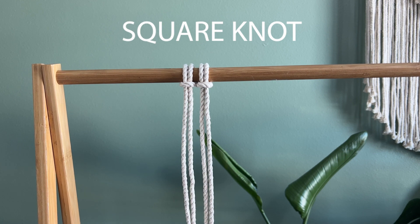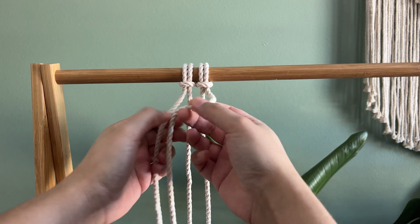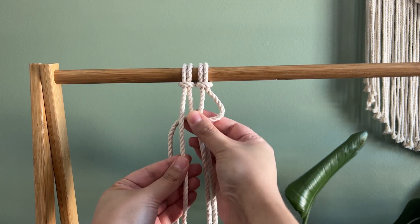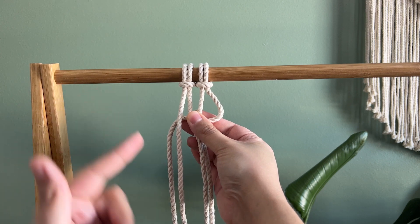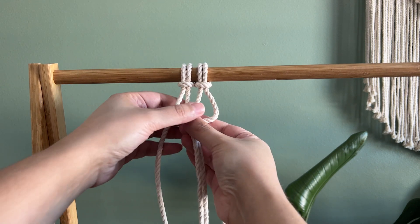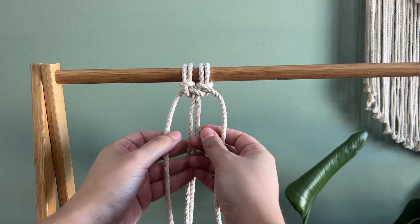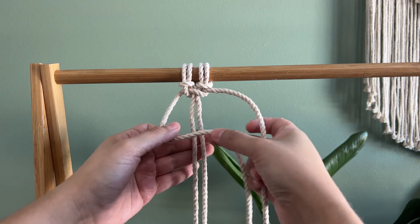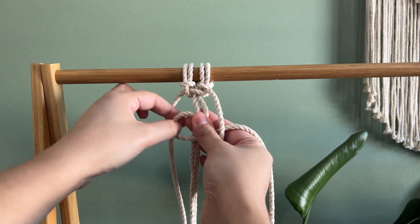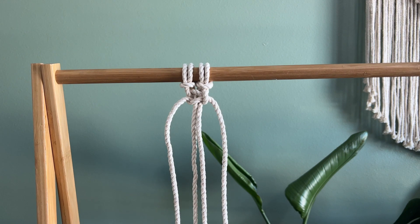The next knot I'm going to teach you is called the square knot. You have four pieces here. You're going to take the one on the right and put it over the two in the middle. Then you're going to take the one on the left — that goes over the right one. Then feed it through the loop from the back side. And that is your square knot.